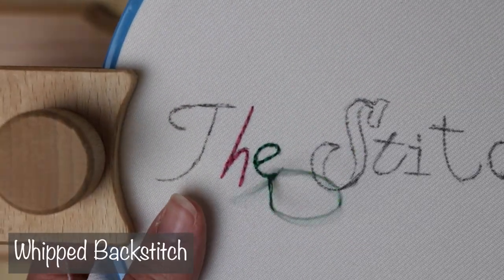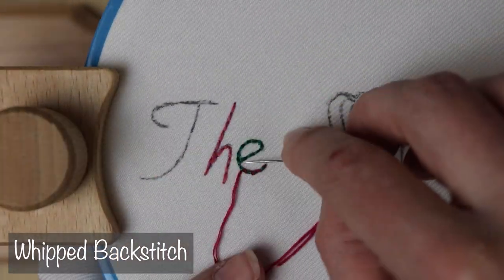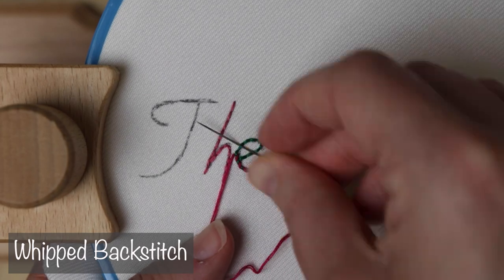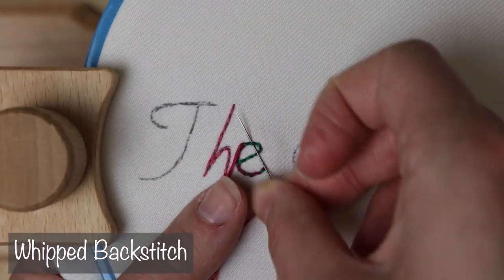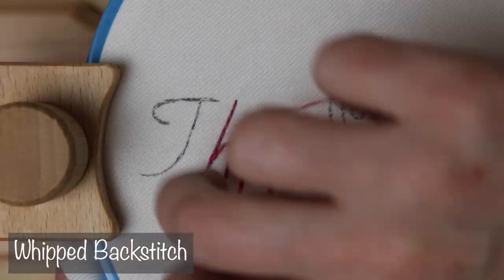For a bit of a twist on backstitch, try adding whip to it. Whipped backstitch is still fast and easy, but provides the added element of a different color or just more texture if you do it with the same color. It also really raises the thread from the fabric, making it look a bit more like couching, even though it's not.